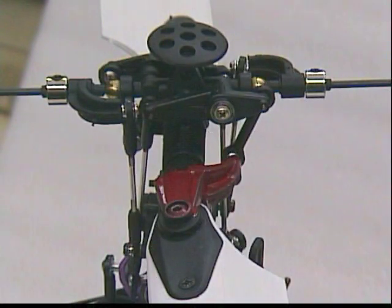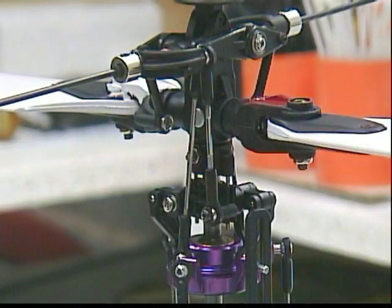This now shows the fly bar and also the control rods dropping down to the mixing arms. As you can see on the left hand side there, it's almost a vertical movement which is far far better. Without that ball the linkages are at very strange angles and there's a very good chance of binding. This shows one of the links going down from the fly bar to the mixers and as you can see it is at a very very good angle.